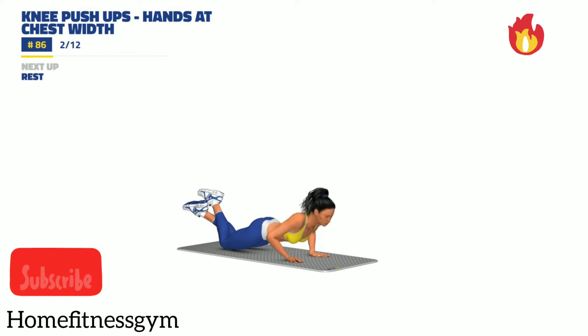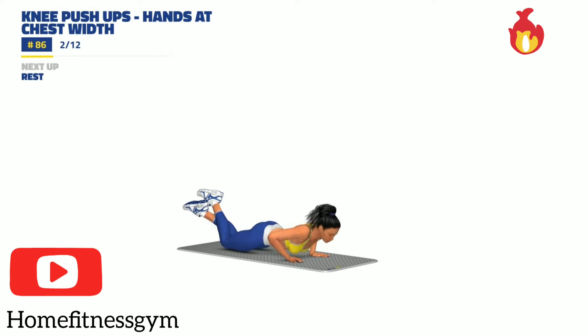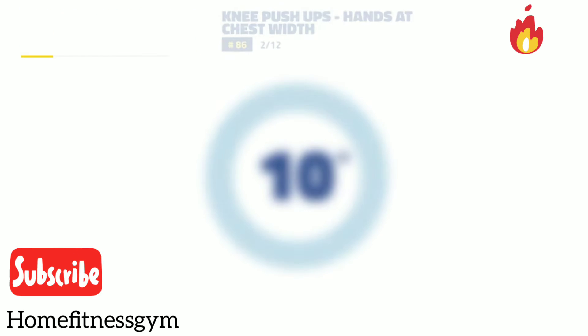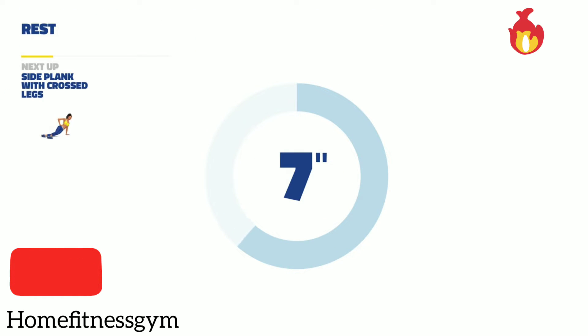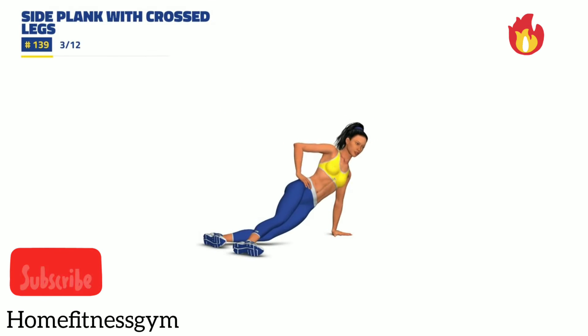Next up, rest. 3, 2, 1, rest. Next up, side plank with crossed legs. 3, 2, 1, go. 30 seconds.